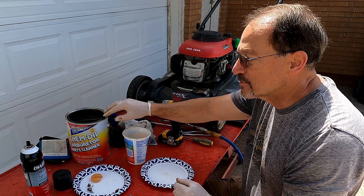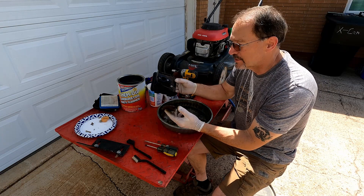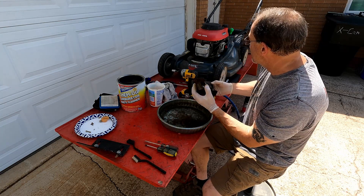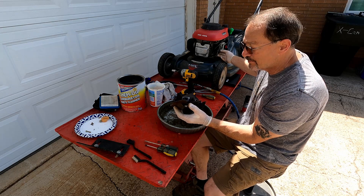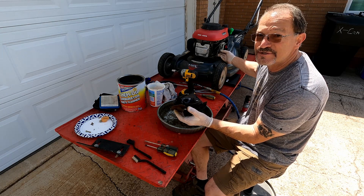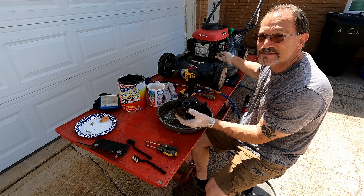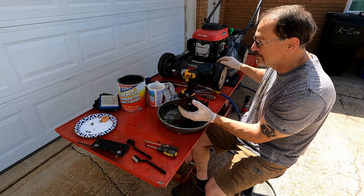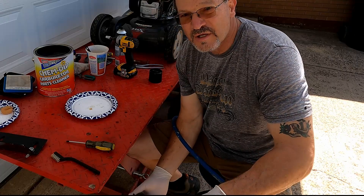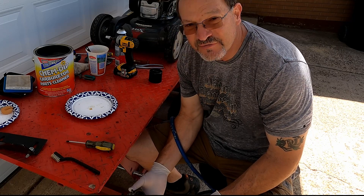We'll wait a half hour, then rinse and blow it all out. While we're waiting, we're going to clean up these extra parts and this plate here. Be careful of the gaskets — you should probably replace the gaskets, but I haven't had a problem in the past when I think a gasket is good. We're going to start blowing out all the orifices and make sure everything is clean before we move on.